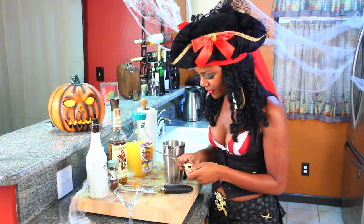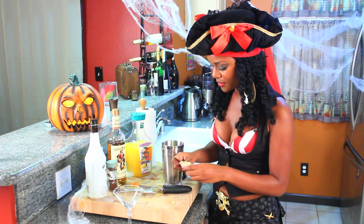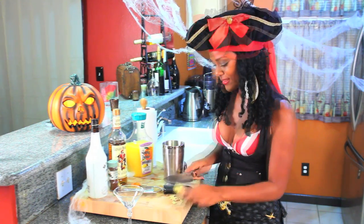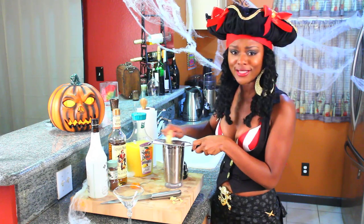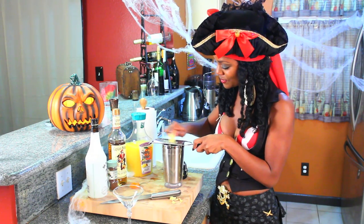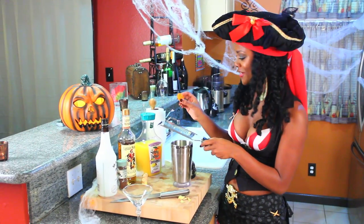I have here some fresh ginger and I'm going to use a very dull knife to get the skin off. If you're going to do this, please use a dull knife — do not use a sharp knife. About that much. I'm going to use a grater, but if you don't have one, just use a knife and chop it up.